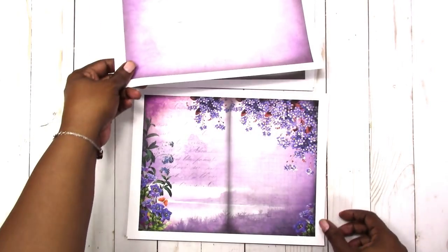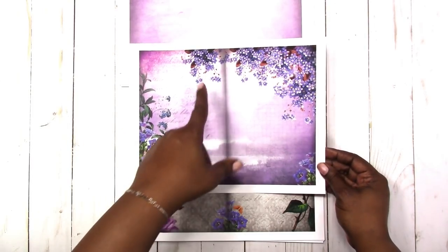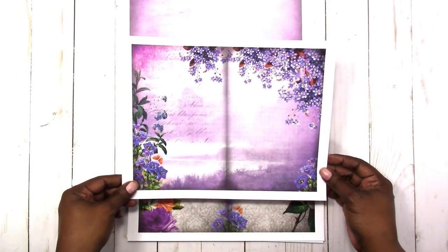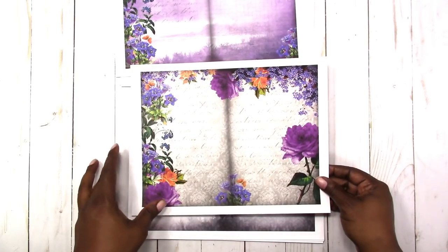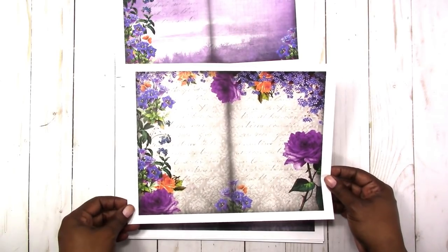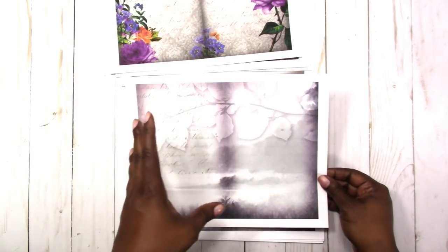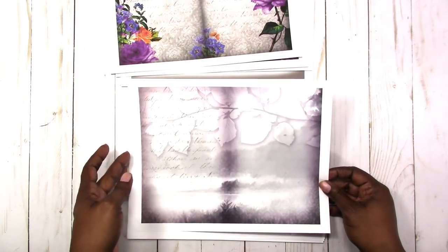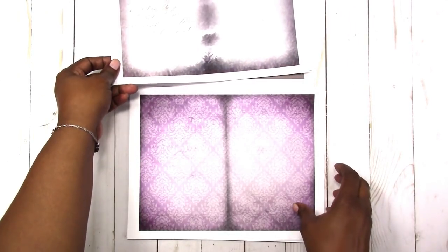Then there's just a plain inked edge page that can be used for pretty much anything. Then I did one with the purples that has kind of a grunge background. This one has a landscape scene in the background with florals in the foreground. This one has a pattern background with some text and a floral border. This one is more of a landscape look with a little branch with leaves and text in the background.